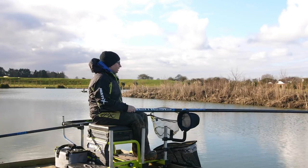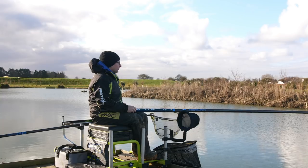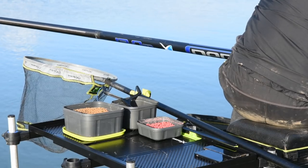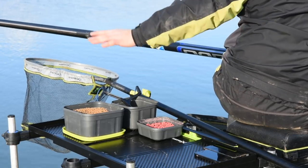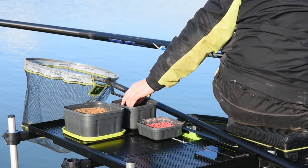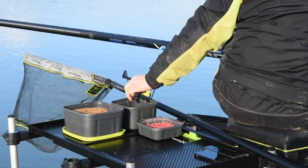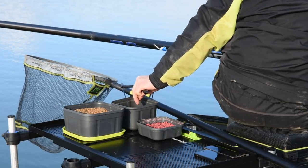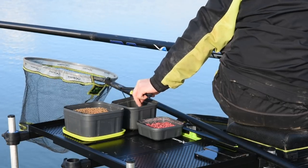So from there, all I do — my side tray is on my left hand side. That way I can reach down; I'm not reaching across if it was on the opposite side. So it's on my left hand side, I can pick my catapult up and also at the same time I can pick up my bait while I'm feeding, which in this case is just two or three pellets.